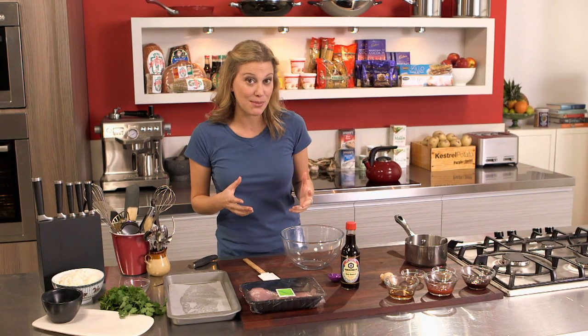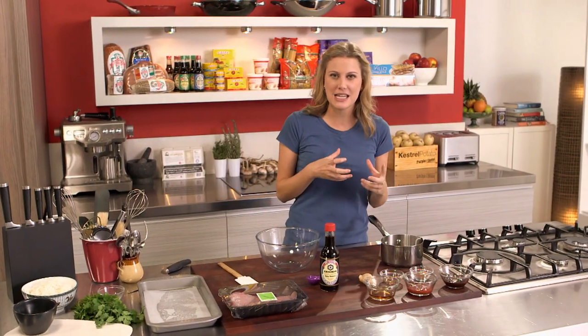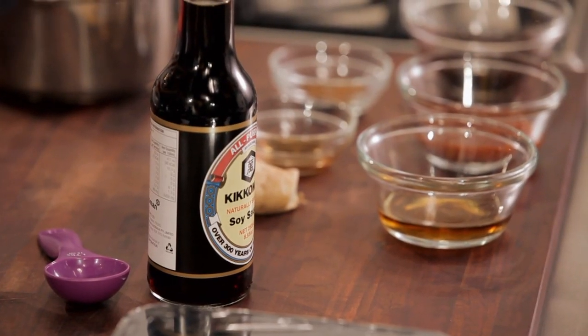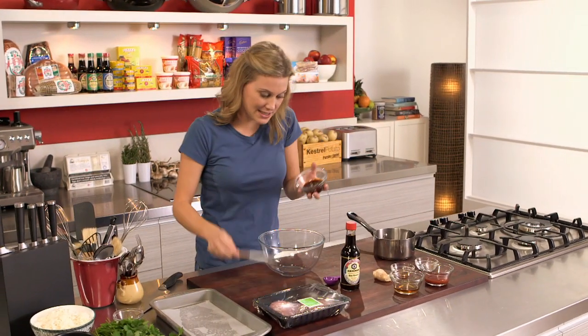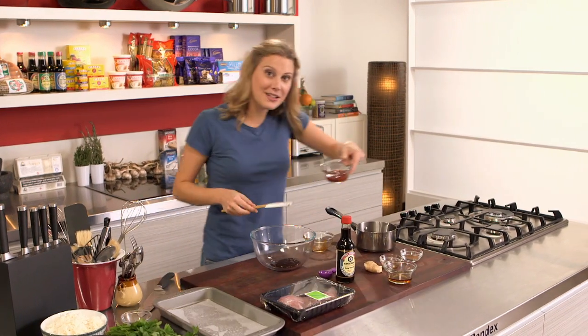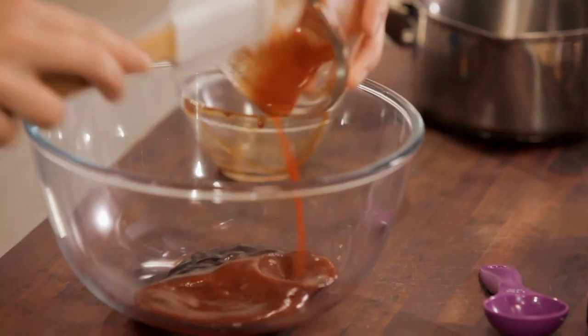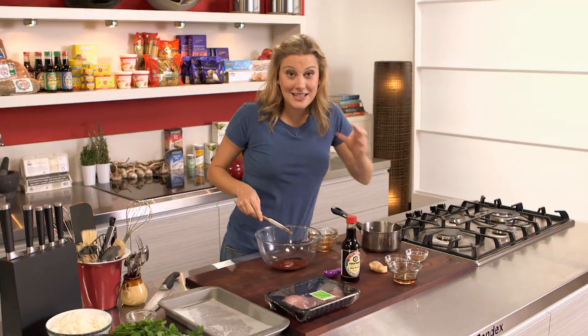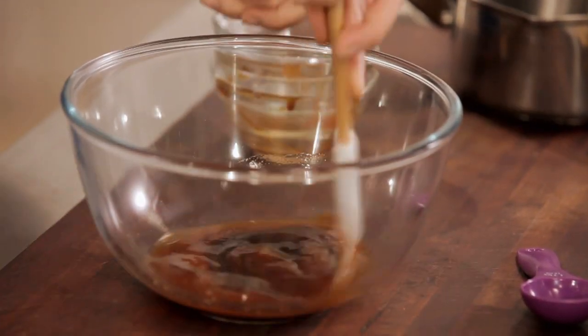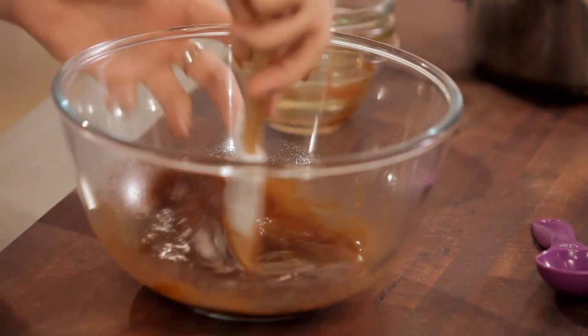The first thing we have to do is make the sauce. It's really sticky, sweet, savoury — all those elements together with a bit of Chinese five spice. I've got some hoisin sauce here, about 70ml, straight into a big bowl with 70ml of ketchup, and that goes in also. Same quantity of Shaoxing wine. We mix that all together — this is the sweet element of it.